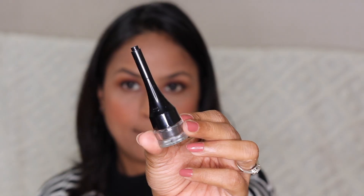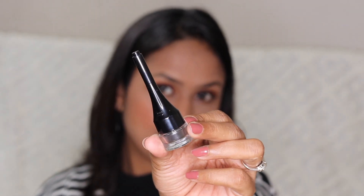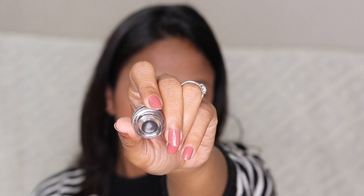My eyeliner is done. Next I'm going to use the brow pomade in the shade Espresso from Wet and Wild — this is a new product.